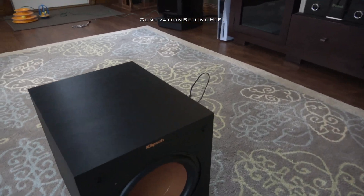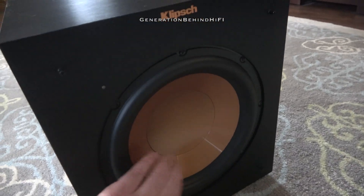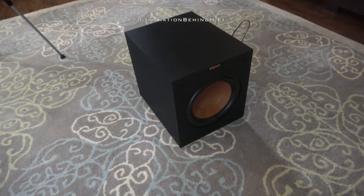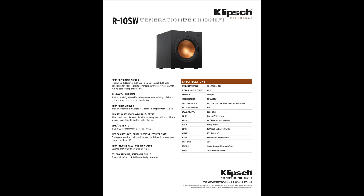So if you were like me 25 years ago, then you can't go wrong with Klipsch or JBL gear. I think they offer one of the best price-to-performance ratios in the industry.